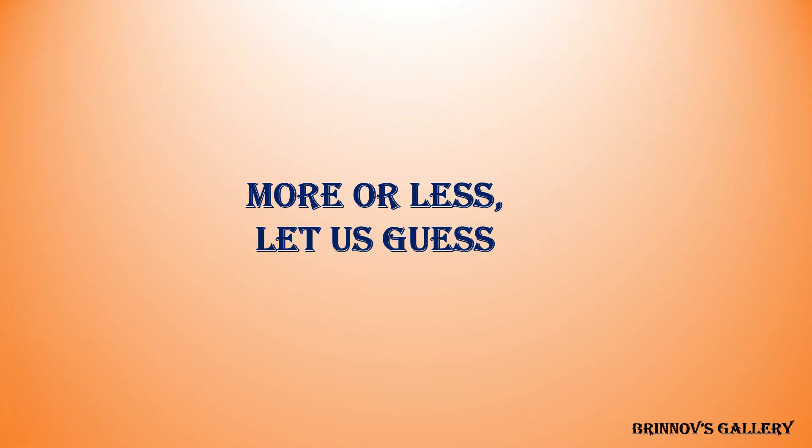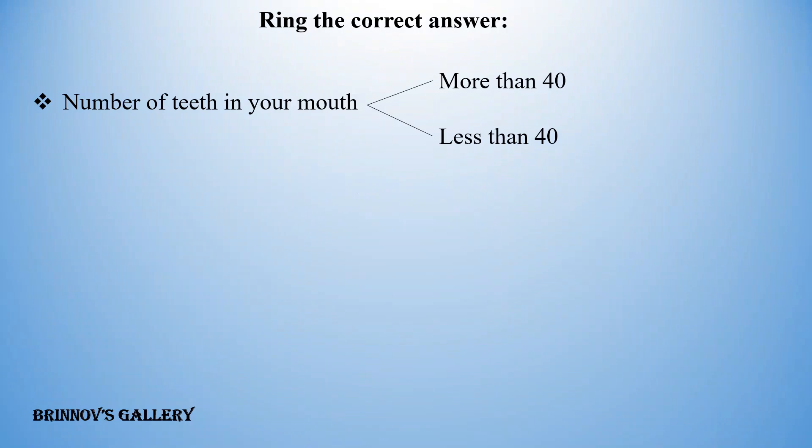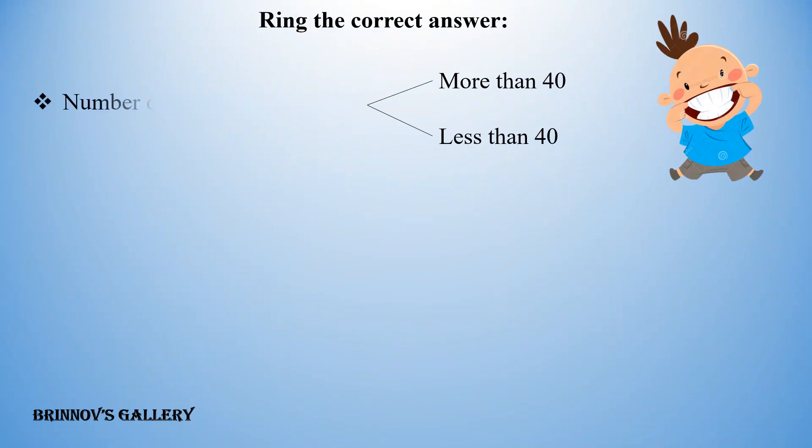More or less — let us guess. Ring the correct answer. Number of teeth in your mouth: more than 40, or less than 40?